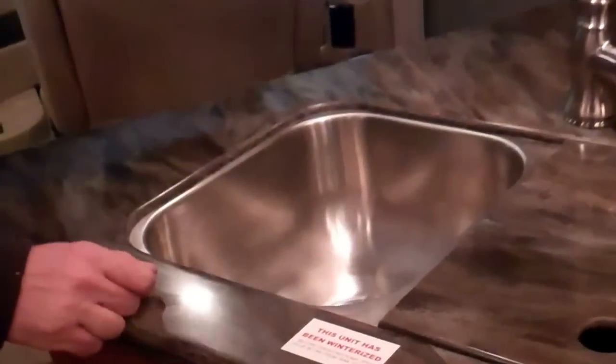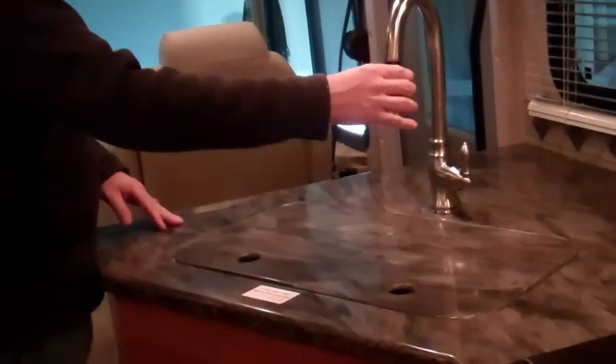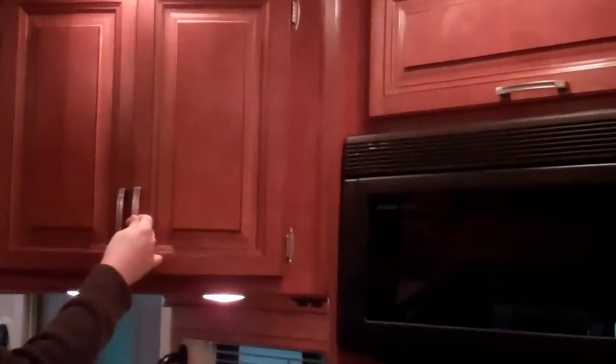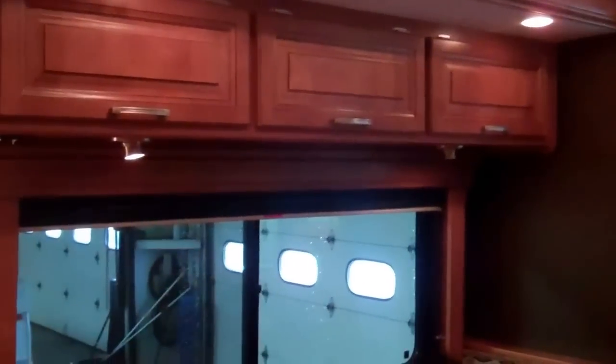You have a huge kitchen area here, with a countertop extension for your solid surface counters. You have a full size stainless steel sink on both sides with a really nice faucet with a pull out. You have glazed cherry wood cabinetry with a lot of room in the cabinets. There's a convection microwave — that's a 30 inch microwave — and a three burner cooktop. You've got huge drawers here, including a pan drawer where you can fit pots and pans. It's all solid wood, full extension, ball bearing guided drawers. This unit also has a central vacuum system in it.